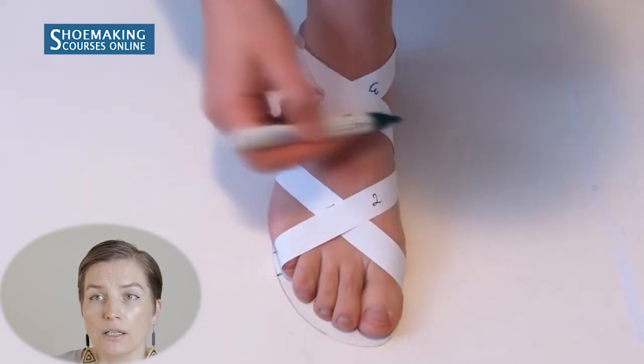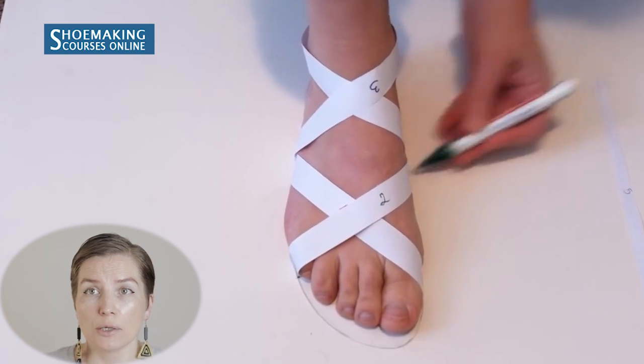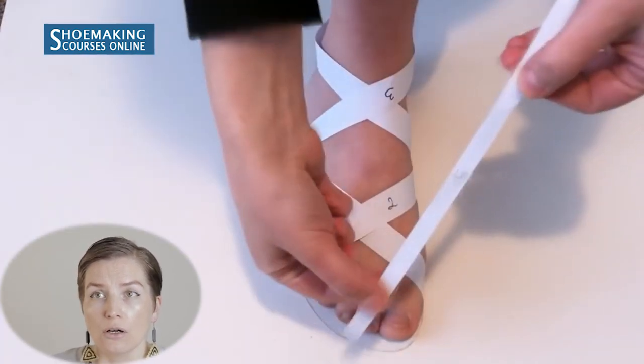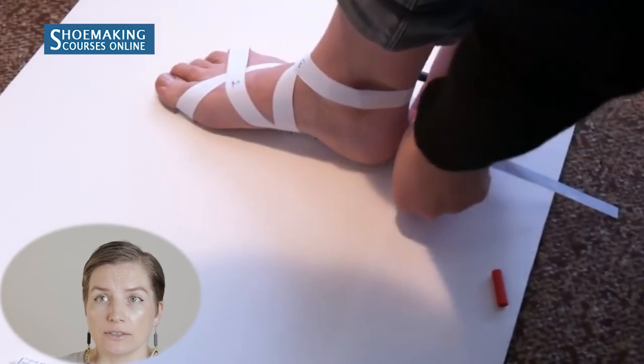Mark each edge of each strap on the insole. I also use a narrow strap that will hold the ankle strap.